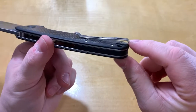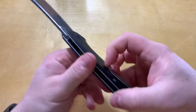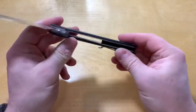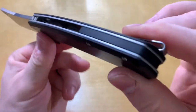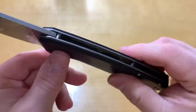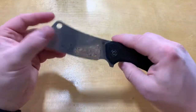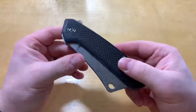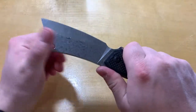The pocket clip is deep carry with inset screws, which is nice. It's on slick carbon fiber so it comes in and out fairly easily. It is reversible, tip up only, but it's alright. Nice back spacer there, looks good. Fit and finish is always nice with these — no issues there. It did come with more oil than normal, which was a little weird, but just wiped it off. So yeah, that's the big guy.